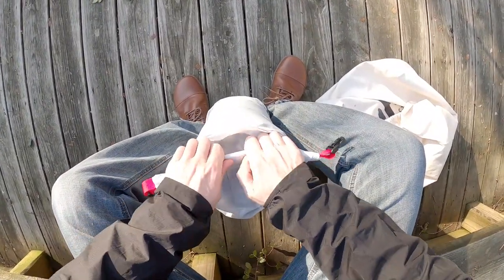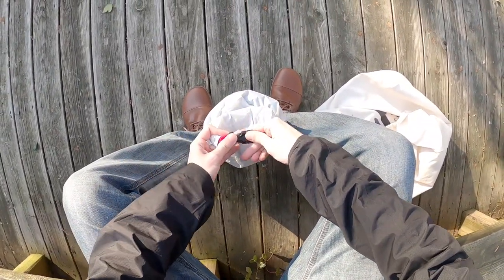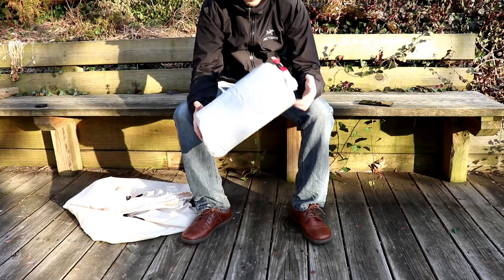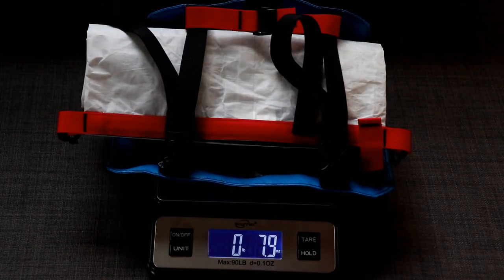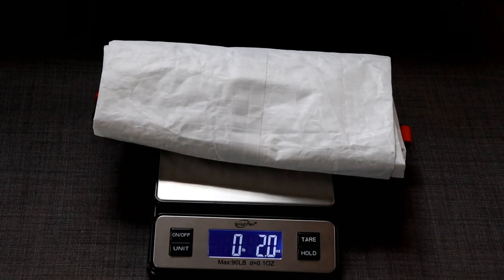I also wanted something ultralight that did not affect the responsive and quick feel to my steering that I'm used to. The complete system weighs only 7.9 ounces, which is less than half a pound. The dry bag by itself weighs 2 ounces on the dot.